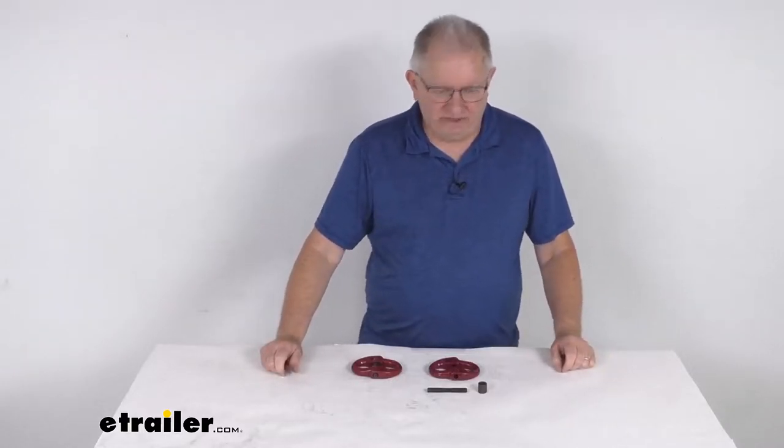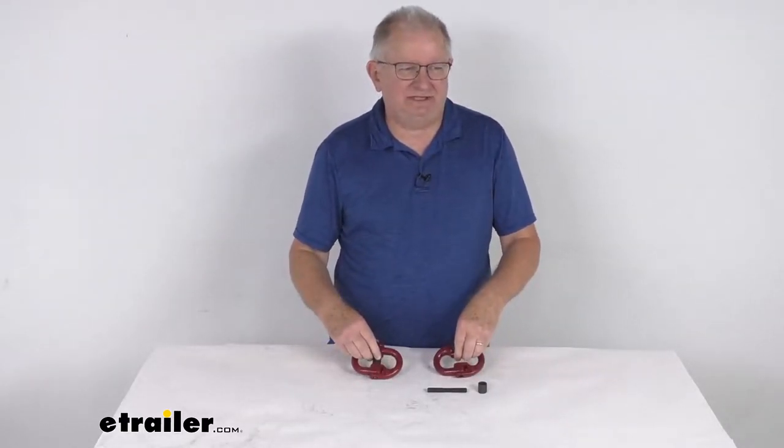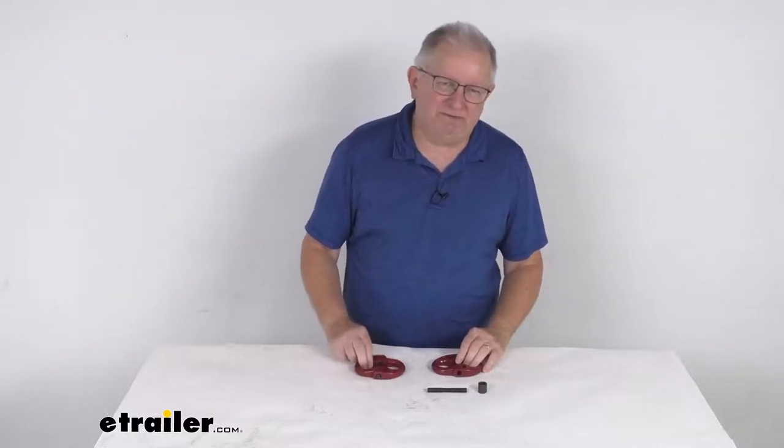Hello everybody, this is Jeff at eTrailer.com. Today we take a look at the Durabilt hammerlock coupling links for the half inch size chain. These have a 12,000 pound working load limit per link and it is for a quantity of two links.